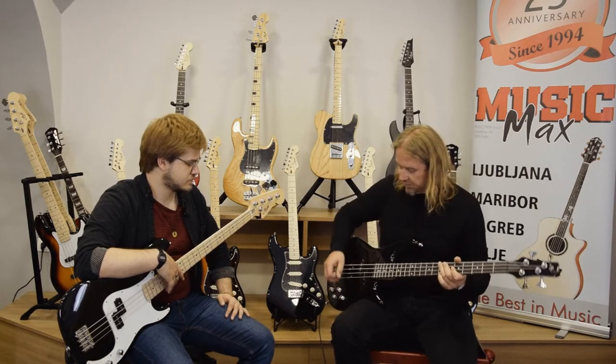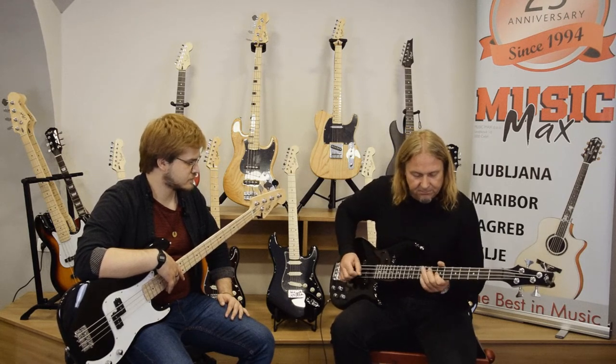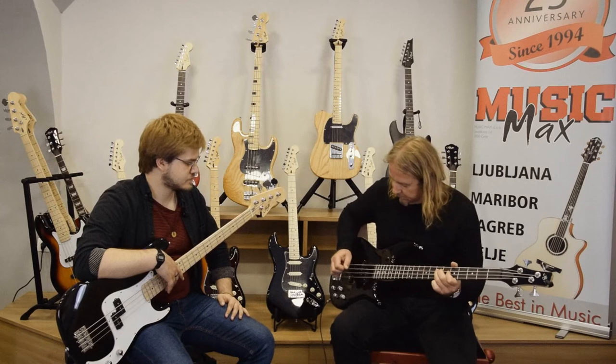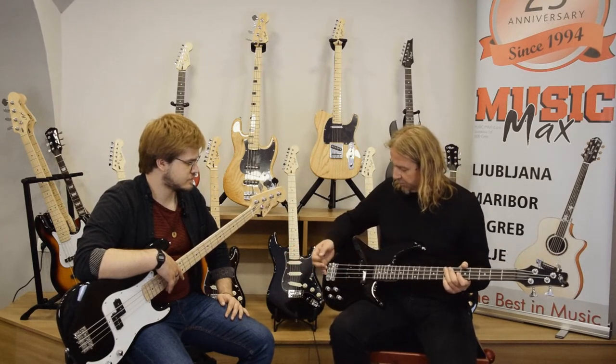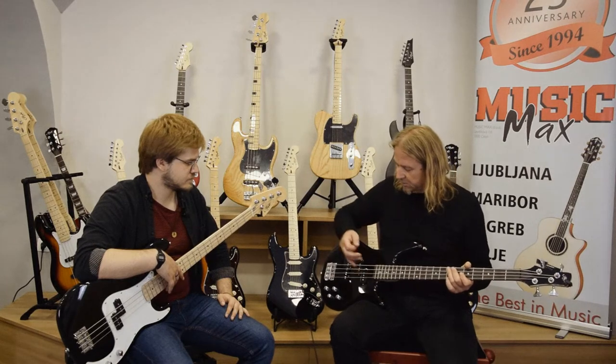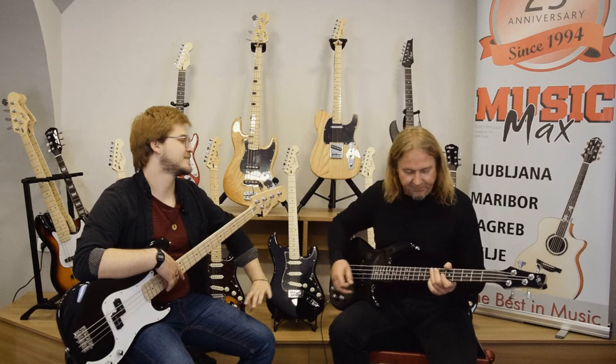And now with both pickups together. You have options for jazz bass sound, for P bass sound, and something in between. You get the best of both worlds.